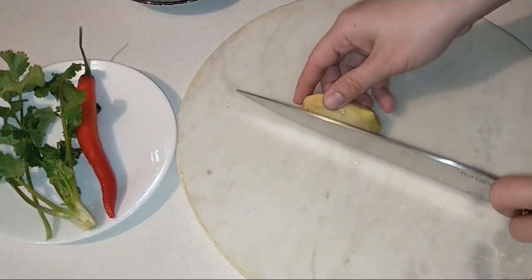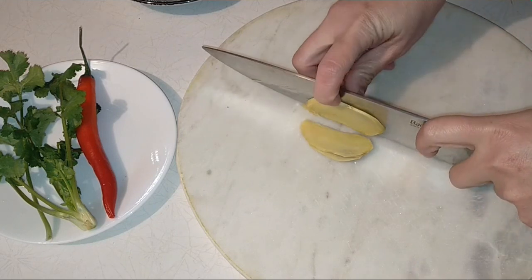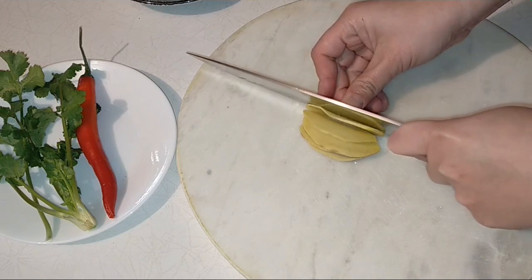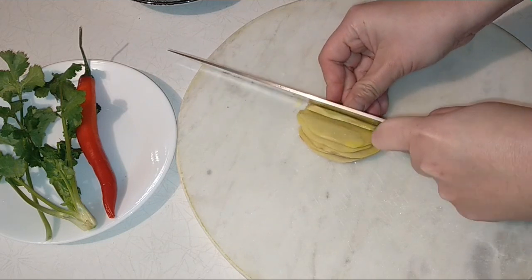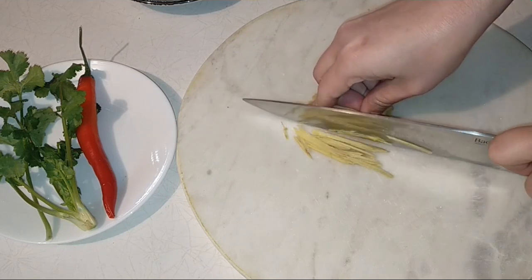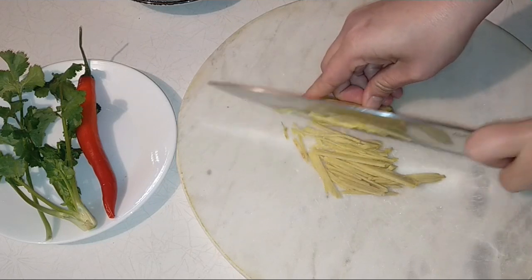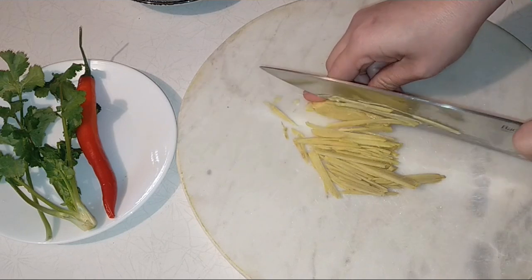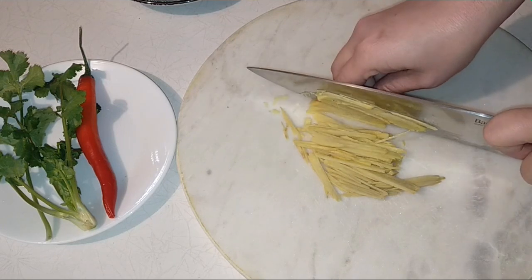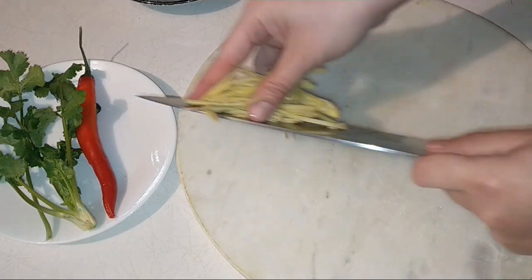Tiếp theo là củ gừng. Bây giờ mình sẽ cắt những lát mỏng, sau đó mình sẽ cắt sợi ra. Mình hấp đậu hũ non với gừng này, nó thơm thiệt là thơm cùng với nước tương nữa, thì còn gì bằng. Trong thời gian sơ chế nguyên liệu, mình đã bắt một cái xửng nước lên trước để nước sôi, sau khi sơ chế xong thì cho vào hấp liền, tiết kiệm thời gian. Gừng cắt sợi xong, mình cho nó ra dĩa.